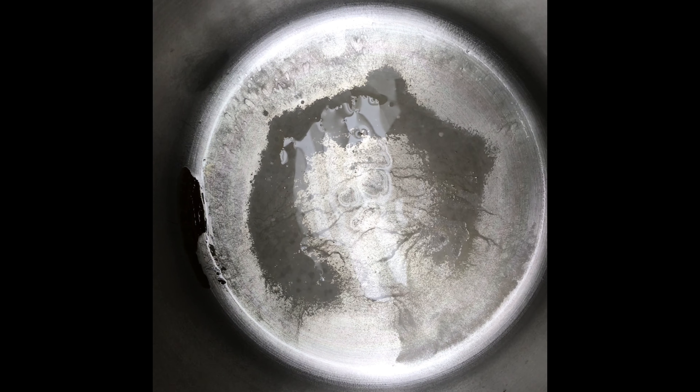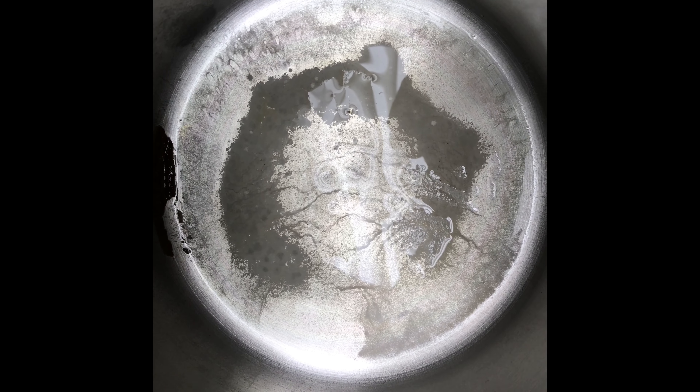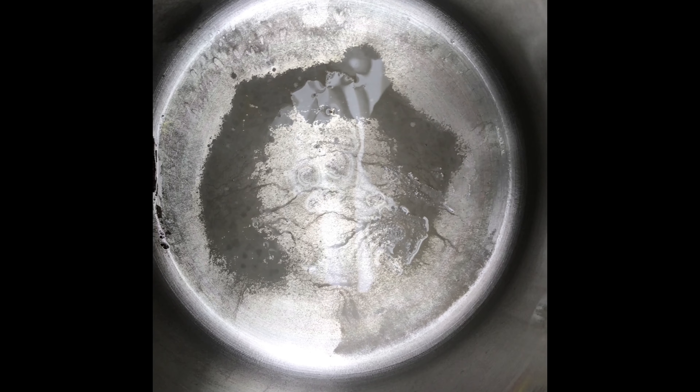After distilling one gallon of water, you can see all the residue left in the bottom. That's the stuff left over after doing one gallon. It's kind of white — sometimes it's brown. If I get a chance, I'll do another couple of gallons and let you see the different colors.